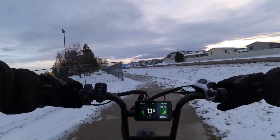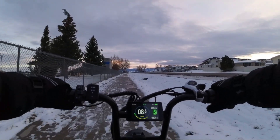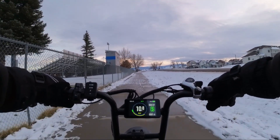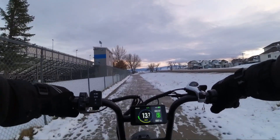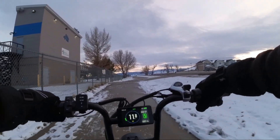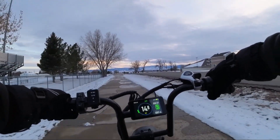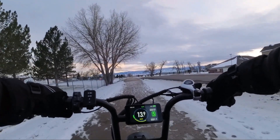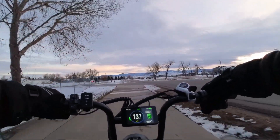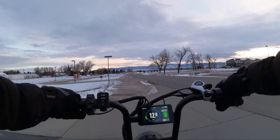If anybody out there's got a dual-motor one that can show us how well those work in the snow and ice, that would be fantastic. Because I don't have any of those, unfortunately. Maybe one day one of these companies that make those would be gracious enough to give me one to show off for you guys, because I sure would love to review one and see how it works in the snow and ice. I ride this bike here to work every morning, and as you see, we're in wintertime now.